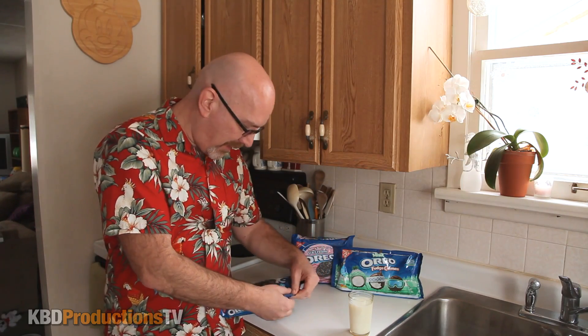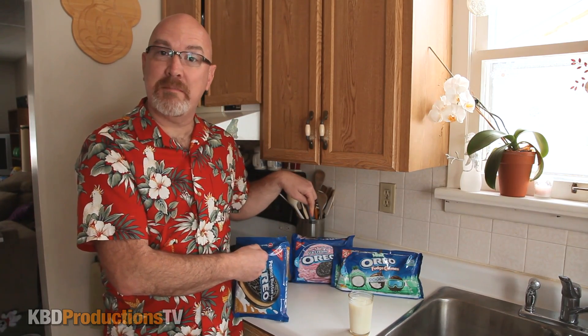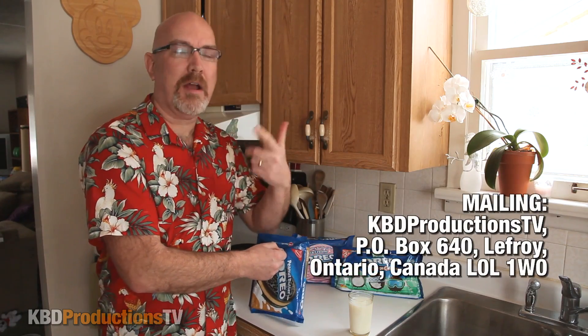I got these at a specialty shop up in Barrie, Ontario, Canada. I did two other videos, so if you want to go check them out they'll be at the end of the video, and you'll see which one I like the best — I'll probably tell you at the end of this video.